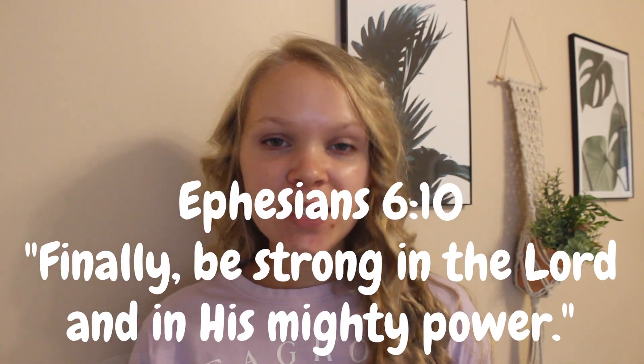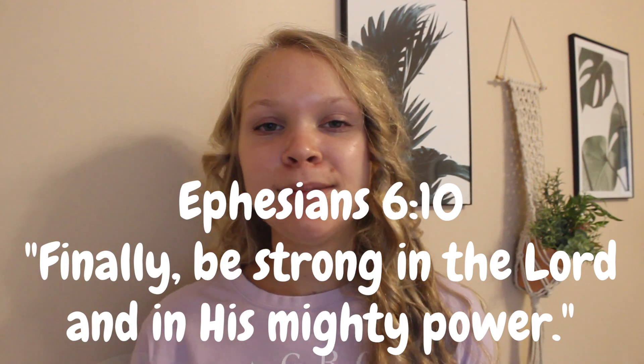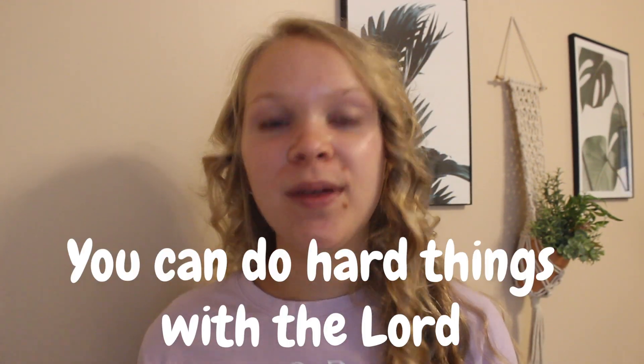The Bible verse I want to talk about today is Ephesians 6:10, which says, 'Finally, be strong in the Lord and in his mighty power.' The Lord is so powerful. We have the opportunity to allow him into our hearts and accept Jesus as our savior, and once we've done that, we have the strength of the Lord in us. So be strong in him today — know that you can do hard things with the Lord.